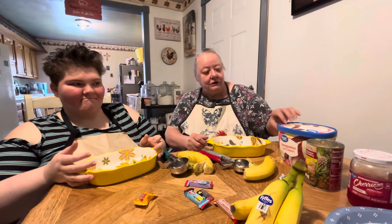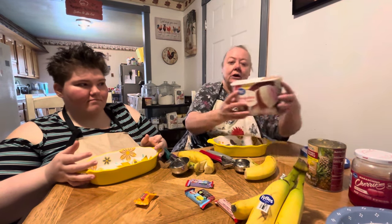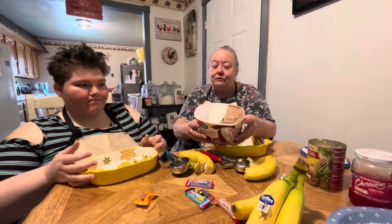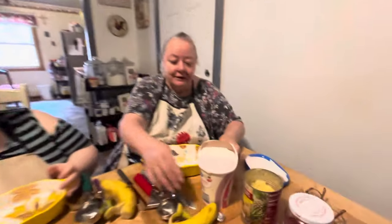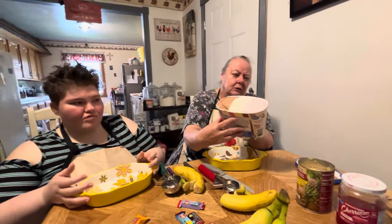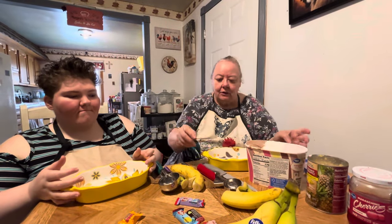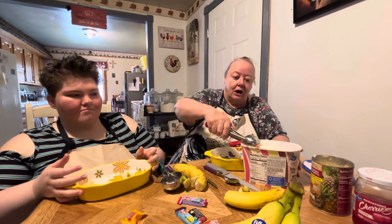So we start off — you have to get your ice cream. Why do we have to have three colors? Well, that's what we used to have. Do y'all remember the banana splits you used to get? The three colors — the Neapolitan. So what we're going to do is I'm going to get my chocolate.